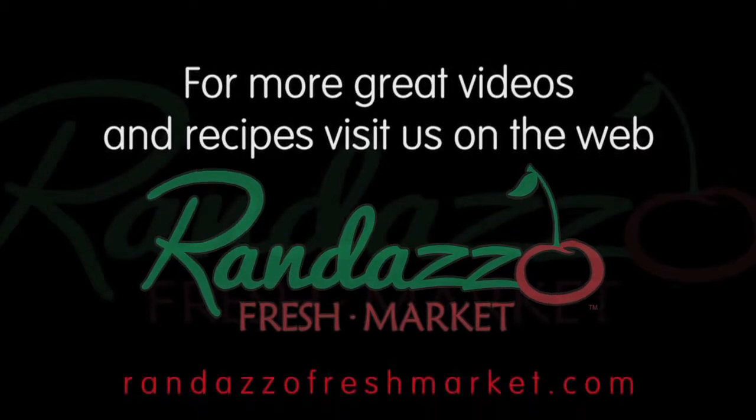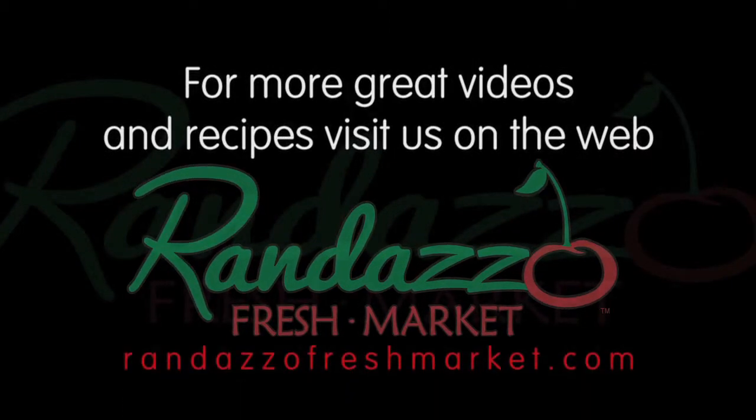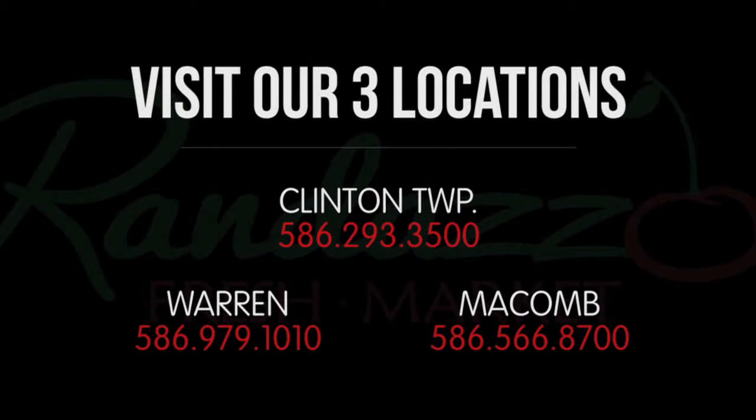Thank you so much. My name is Ann Klauka, the Registered Dietitian, and this is Cooking with Randazzo. I will see you next time.